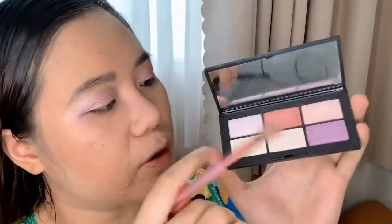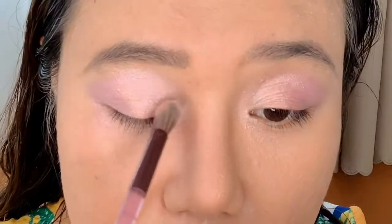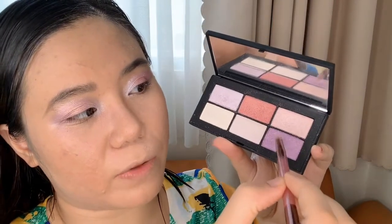With the Urban Decay Naked Cherry Brush I'm going to pick up the lightest shade in the palette, which is a white silver shade, and apply it to my inner corner, wrapping it around my tear duct. Then with the other end of the brush I go back to the purple shade and line my lower lash line with it.